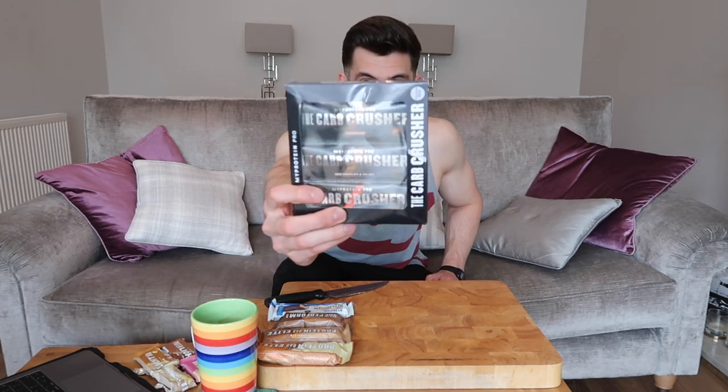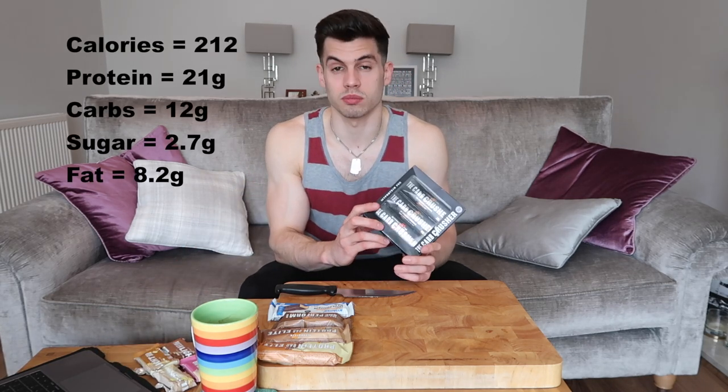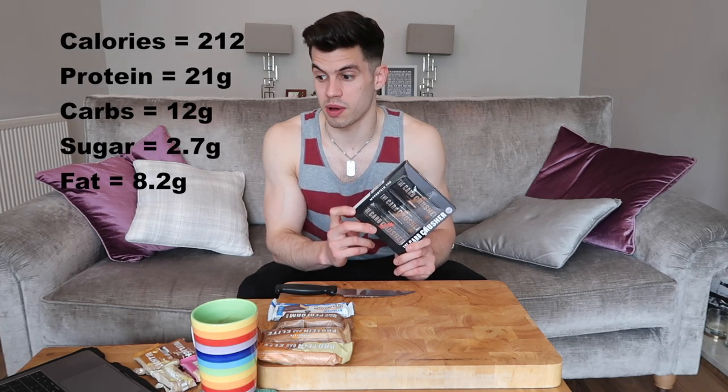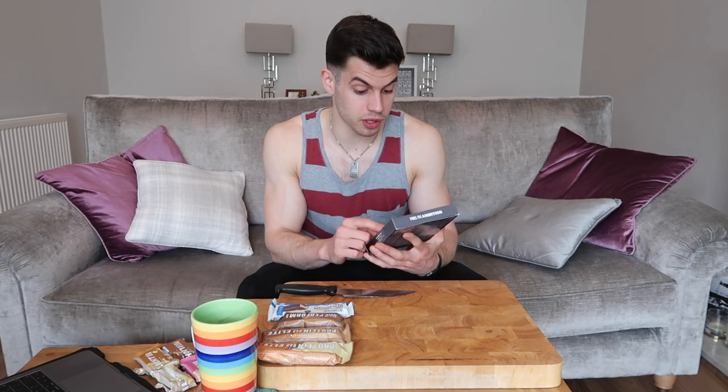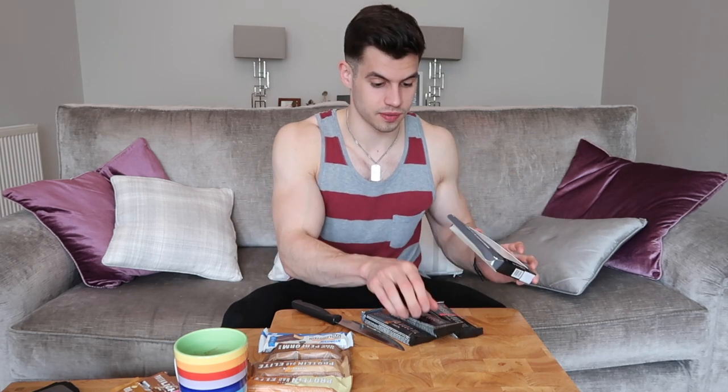Next, the Carb Crusher bars. If you can tell what's a favourite among MyProtein supplements, it's got to be the one that has its own individual sample selection box. I think I've had one or two of these before — I know they're quite nice. They have 20 different vitamins and minerals, as well as 21 grams of protein and 212 calories per bar. I've got caramel nut, dark chocolate and sea salt, and strawberry cheesecake to try. The packaging is rather nice, and because they came in a box they aren't smushed, which is also lovely.